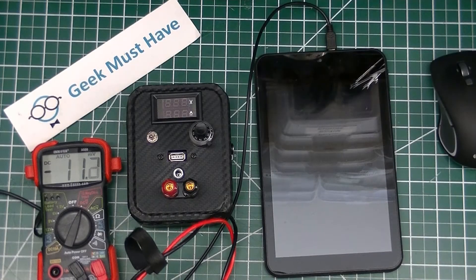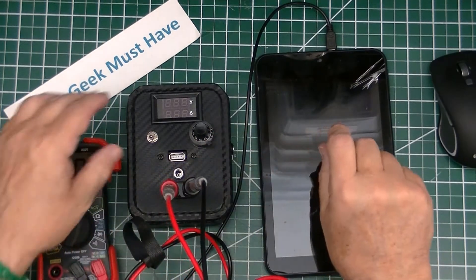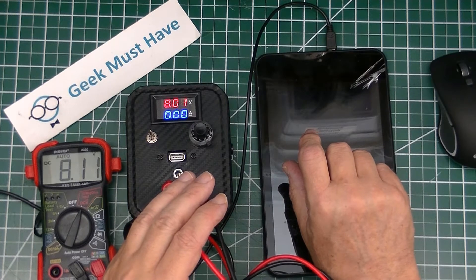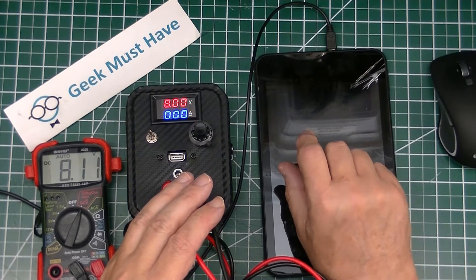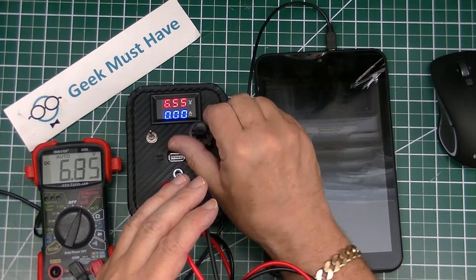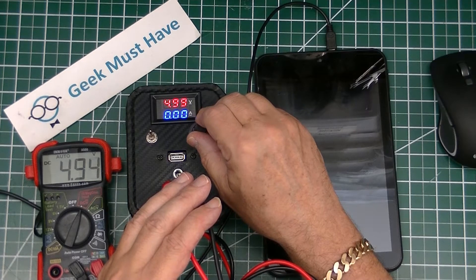Now it's time to test the unit. We'll hook a voltmeter up to it and see whether the voltage is accurate. We turn it on and it starts at about 8 volts — let's turn it down a little bit and get to 5 volts to find out if we're close. I believe that at 5 volts it will be spot-on.